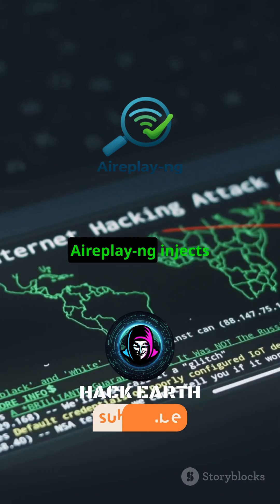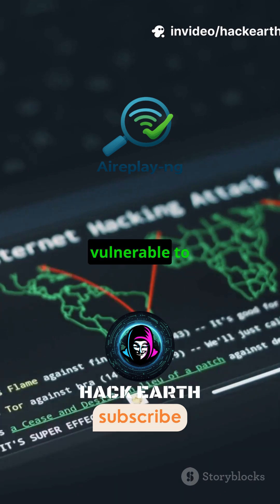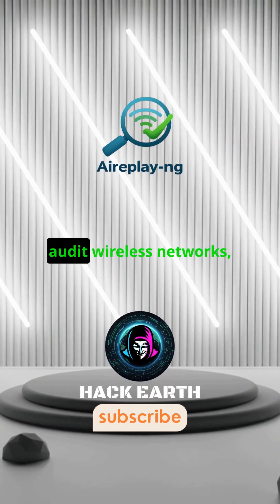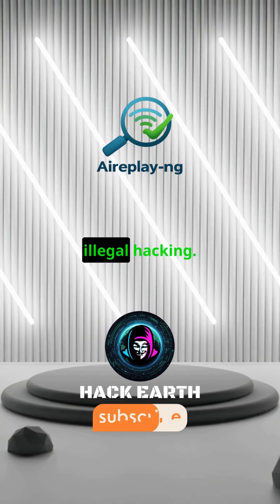In simple words, AirPlay-ng injects or replays Wi-Fi packets to check if a network is vulnerable to attacks like de-authentication or fake authentication. Security professionals use it to test routers, audit wireless networks, and improve Wi-Fi defenses — not for illegal hacking.